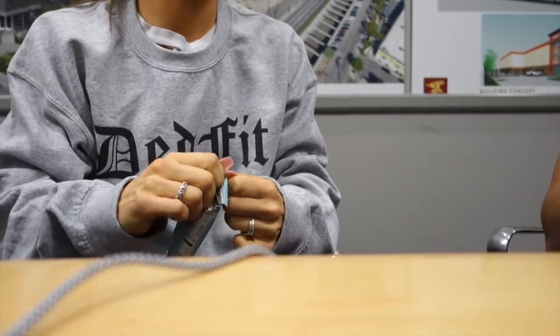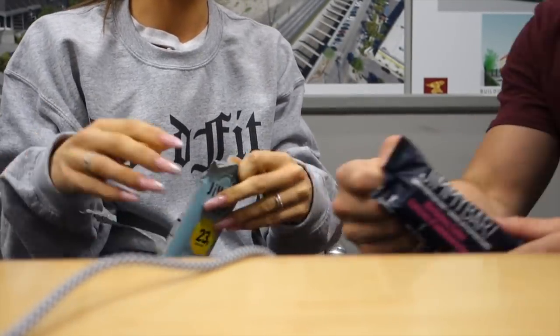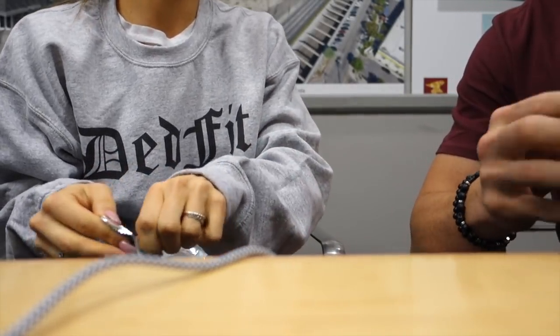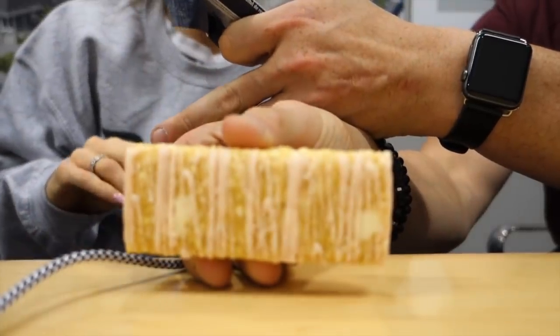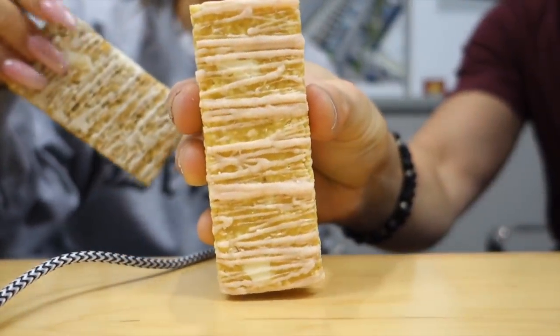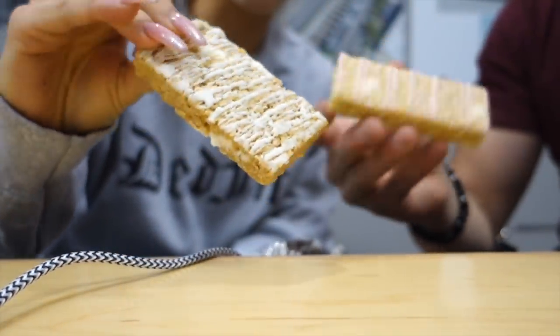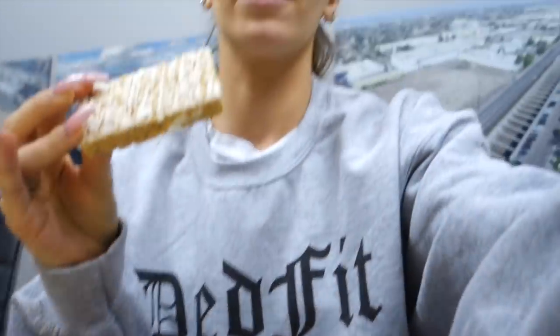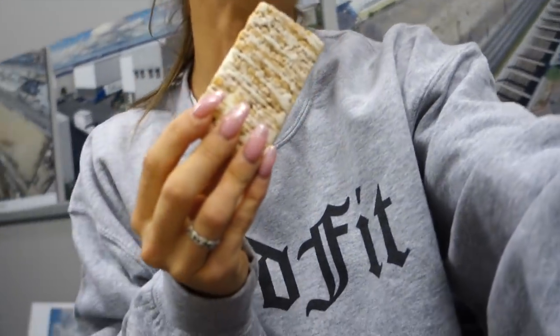I like the lemon a lot, the lemon one's really good. They have the peanut butter one too which I haven't tried yet because that one's really high in macros. The birthday cake one looks pretty and here's the lemon — they're both good. For every flavor I've tried, I really enjoy them now.